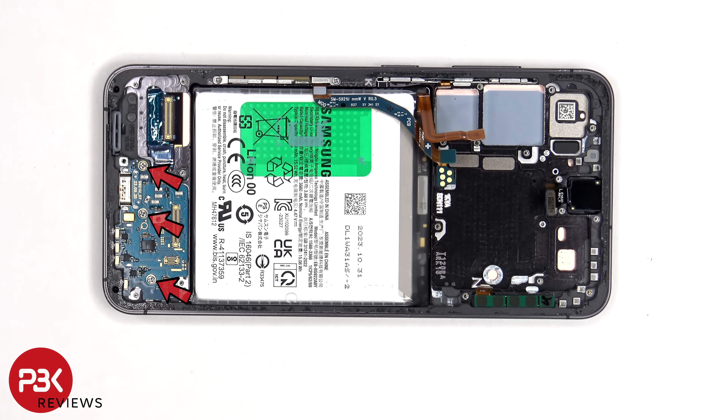There are three Philips screws which are holding down the subboard, and two which are holding down the millimeter wave antenna on the side.